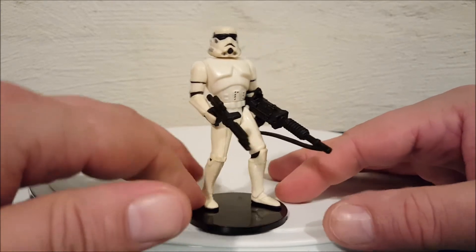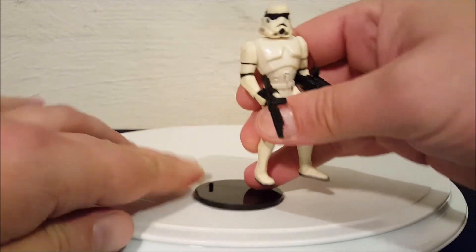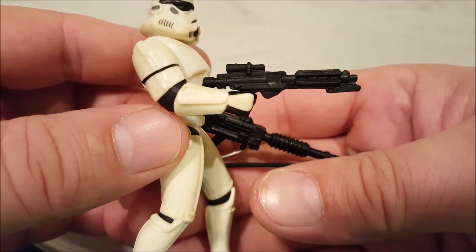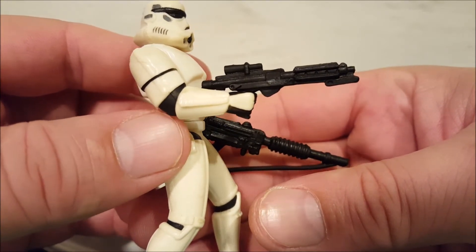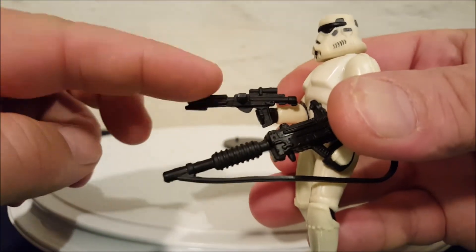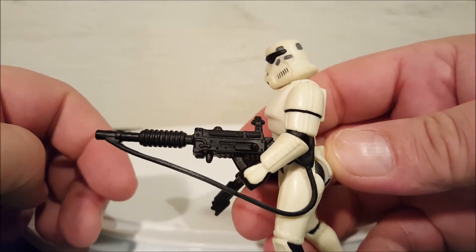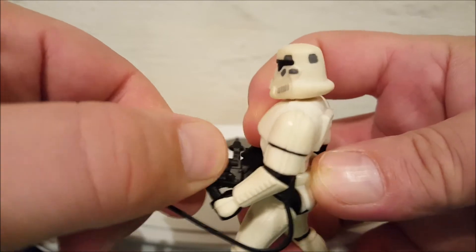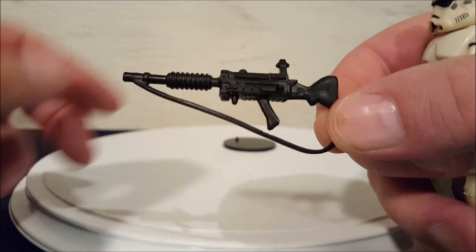I'm going to take him off the stand and show you his weapons. In some packaging I've seen this weapon referred to as a rifle and a pistol, so I guess it's personal preference — I'm talking about this little one here. And then you can see he has a big one that they're calling on the package the heavy infantry cannon. Both weapons do come out of his hands.